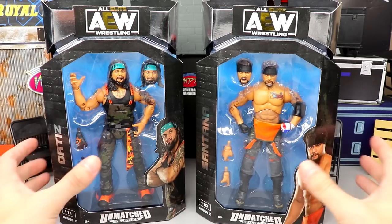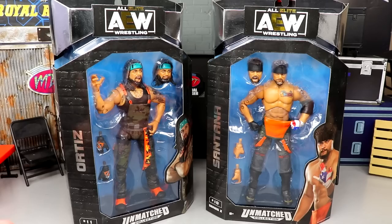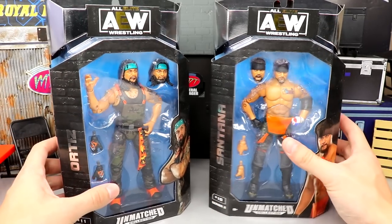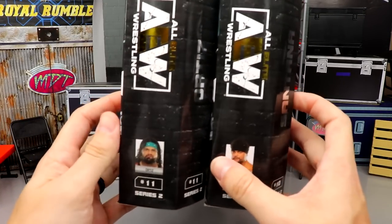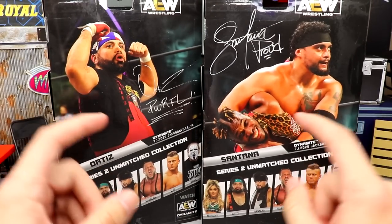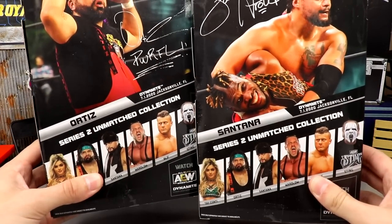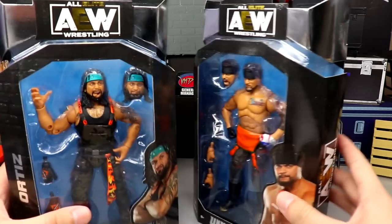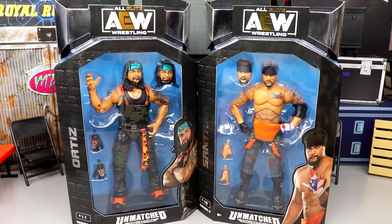On the front of the packaging you've got Ortiz and Santana with their names down the side. The Unmatched Collection features silver foil over the gold foil from the Unrivaled Collection. Spinning it around, you have Ortiz and Santana at numbers 10 and 11. On the back you've got Ortiz — Powerful — and Santana — Proud — along with the rest of the figures in the wave and the AEW logo.